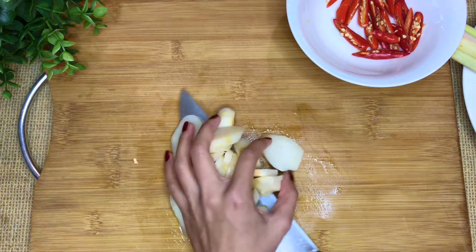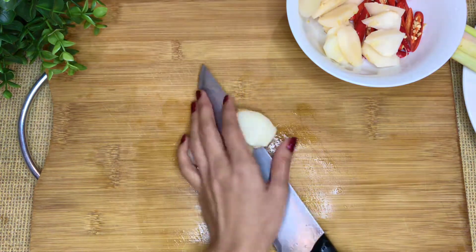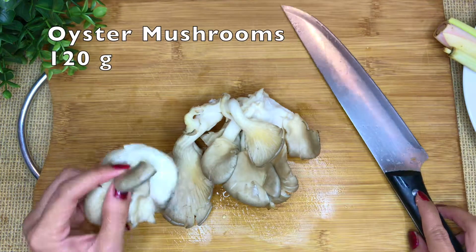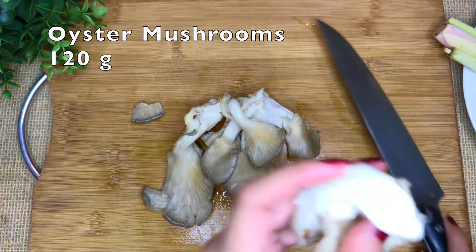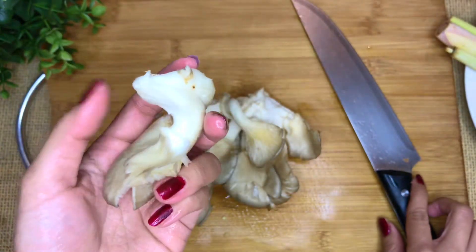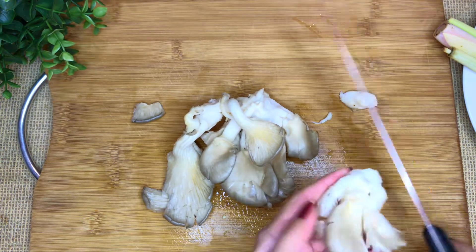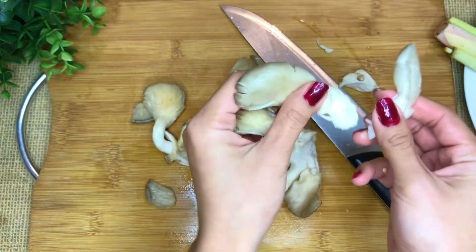Slice the galangal thinly. For the oyster mushrooms — my favorite — the bottom part is too chewy so we want to cut it off, then just tear them into the size you like.